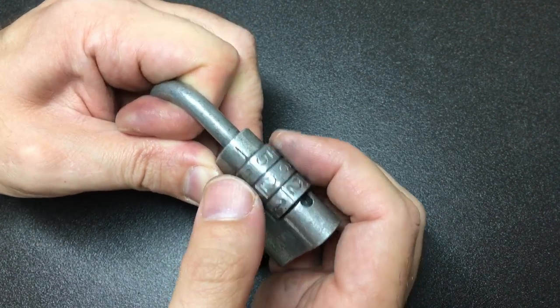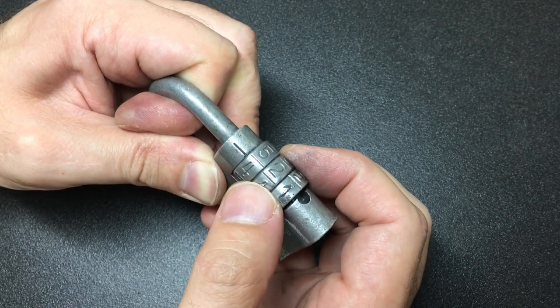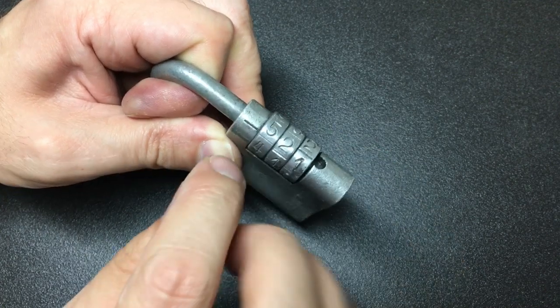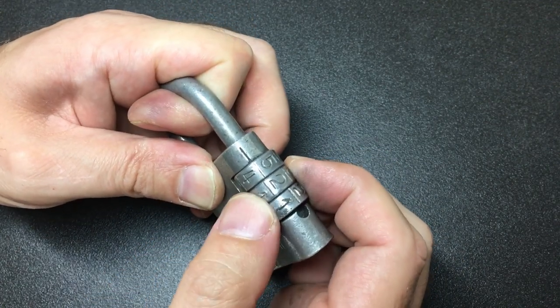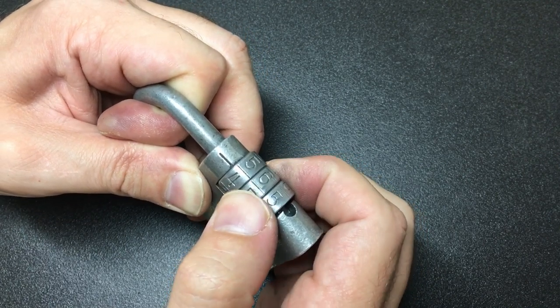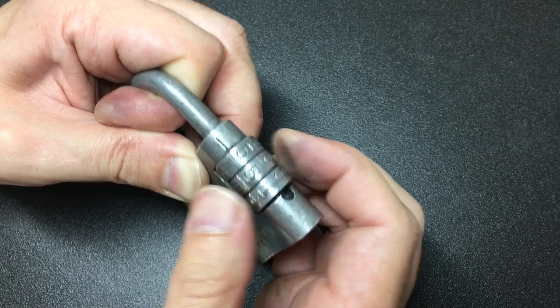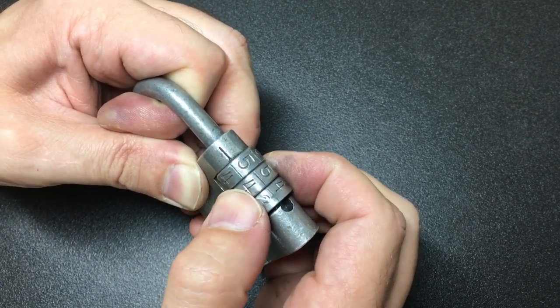Does it, with five set, make these other wheels stiffer? Yeah, it does actually — two's now stiffer. So I'm going to try to keep it on five and free up the shackle a bit, get it turned past that number. So two, six, five... keep turning it back. Do you see it turn with this wheel?